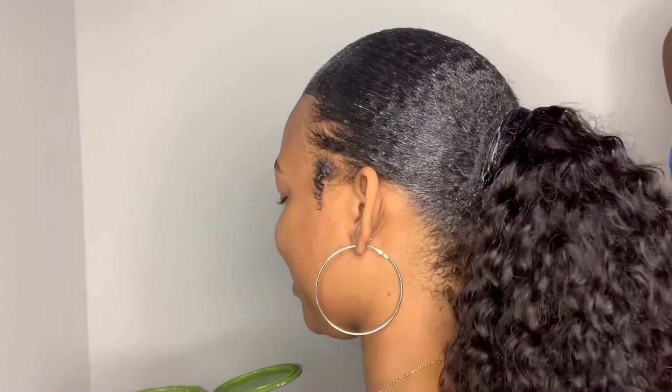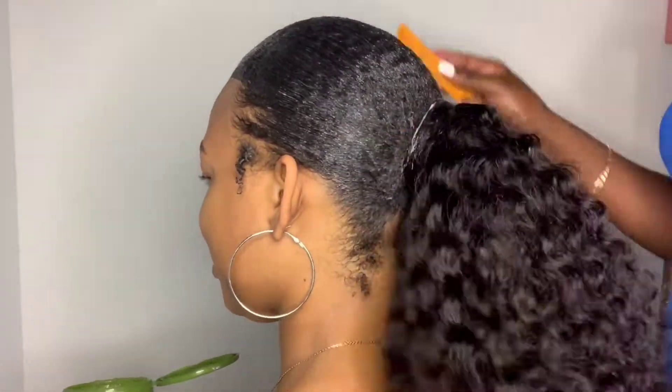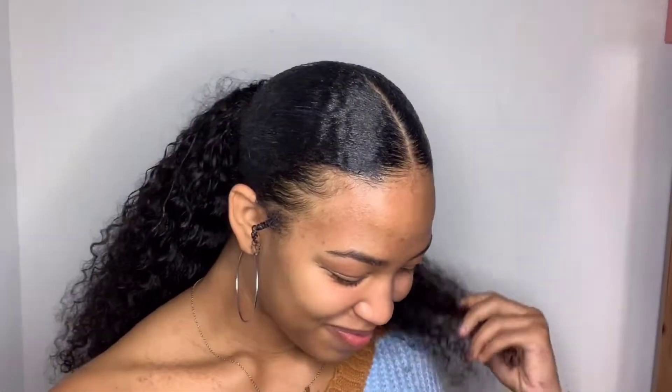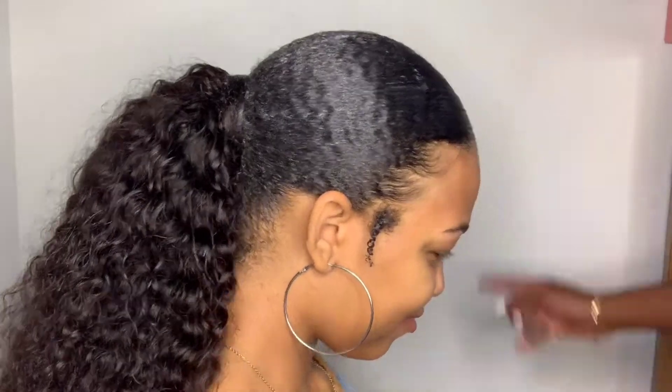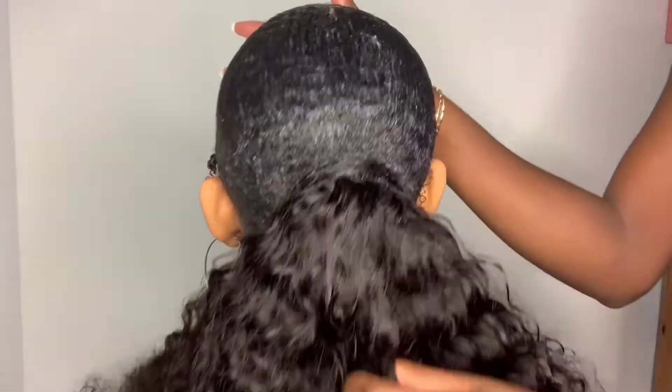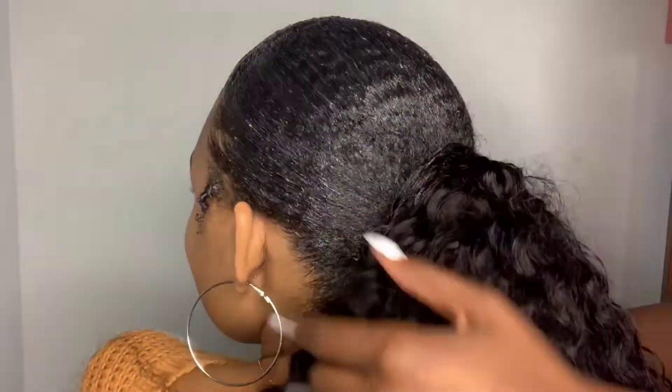I did add bundles to her bun in the back, which she requested, but I didn't record that part because I have a detailed video on how to do the bundle portion — I'll include that below. This is the finished look — focus on how the hair is in a ponytail and how awesome it looks. Thanks for watching, I hope you all enjoy. Like, subscribe, and click the bell to be notified.